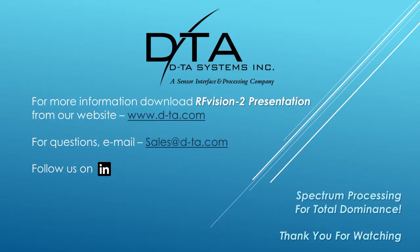That brings us to the end of this brief presentation for the RF Vision 2 system. More information is available on our website at www.d-ta.com, or contact us at sales@d-ta.com.